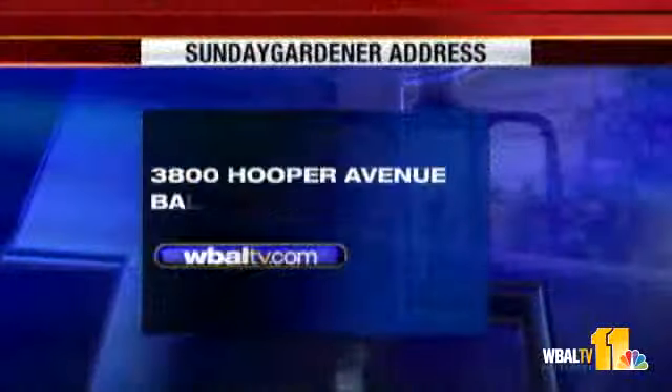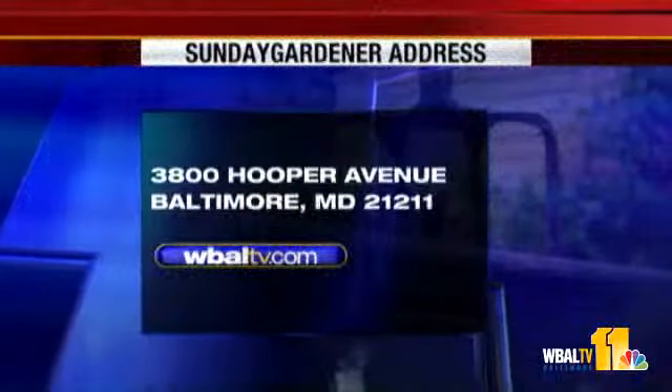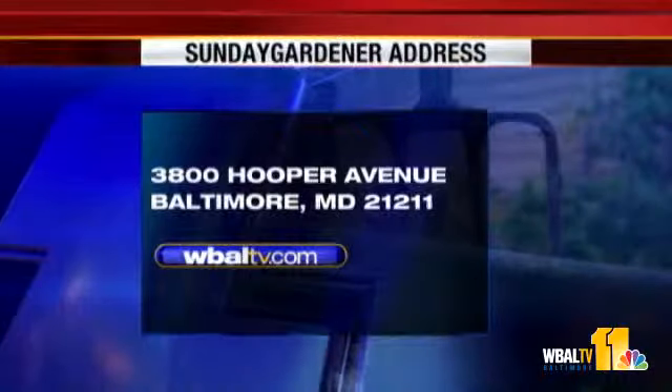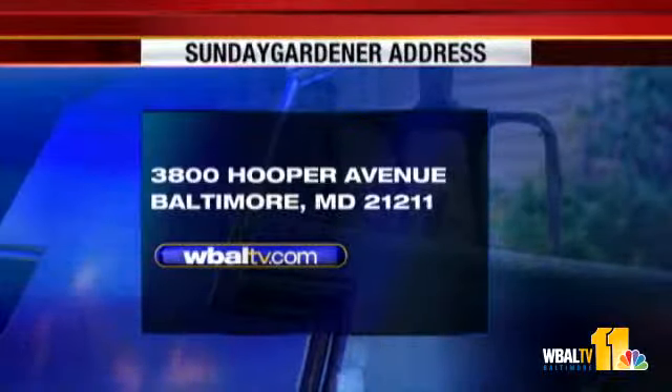Thanks for informing us today about alternatives to grass and lawns, ground covers, and problem areas. Next Sunday, we'll talk about more on your Sunday Gardener — we'll see you then. If you have a garden question, send it to Sunday Gardener, WBAL-TV, 3800 Hooper Avenue, Baltimore, Maryland, 21211. You can also go to our website, WBAL-TV.